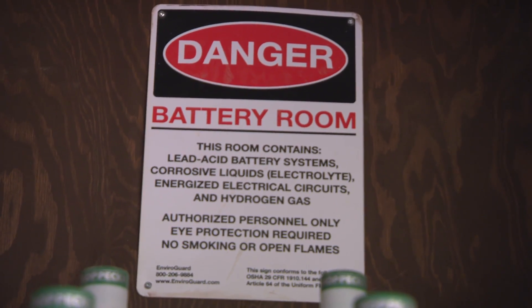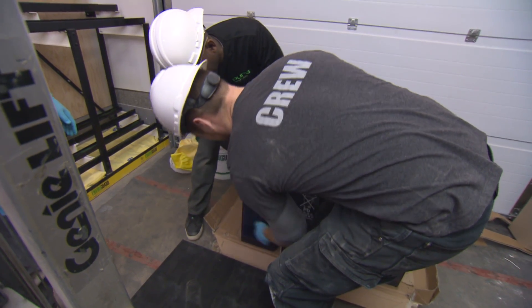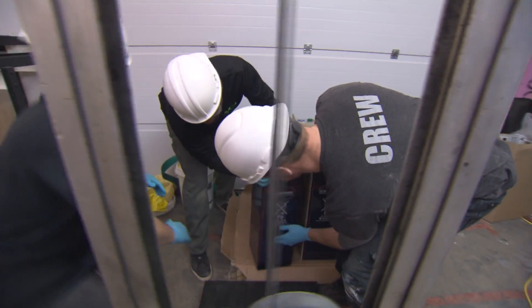Paul ran the wiring through the conduit to the Sunny Islands. And last but not least, the batteries. I remember watching you help with the batteries here. These are 175 pounds each — these are heavy. They're 2-volt.